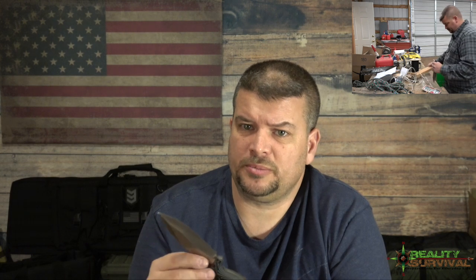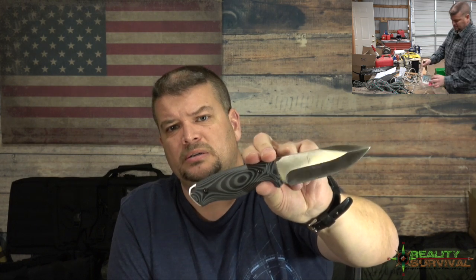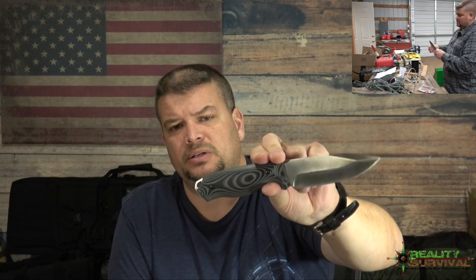Super impressed with the knife. With that, we'll go ahead and get up there and take a look at the stuff in the barn, and I'll try to roll in some closeups of the blade so you can get a little better picture of it at the very end of the video, just to show you what a nice looking knife this is.